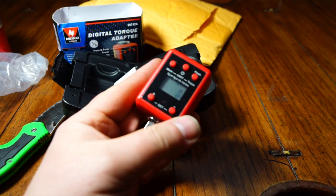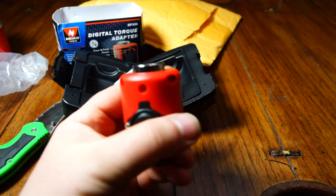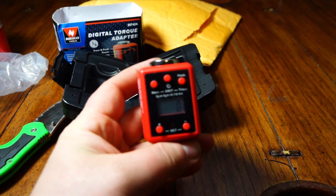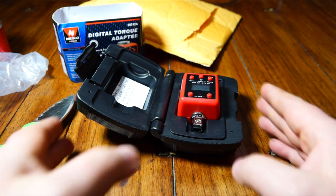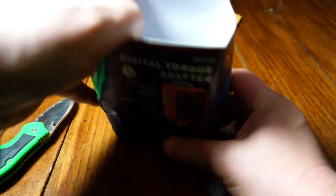I'm hoping this digital torque adapter will come in handy. I'm going to take it in the garage tomorrow and just kind of play around with it and give you guys a little showdown. I just want to show you some of the things I'm going to be using on this project. So here it is — the digital torque adapter. Nice little case, got it off eBay.